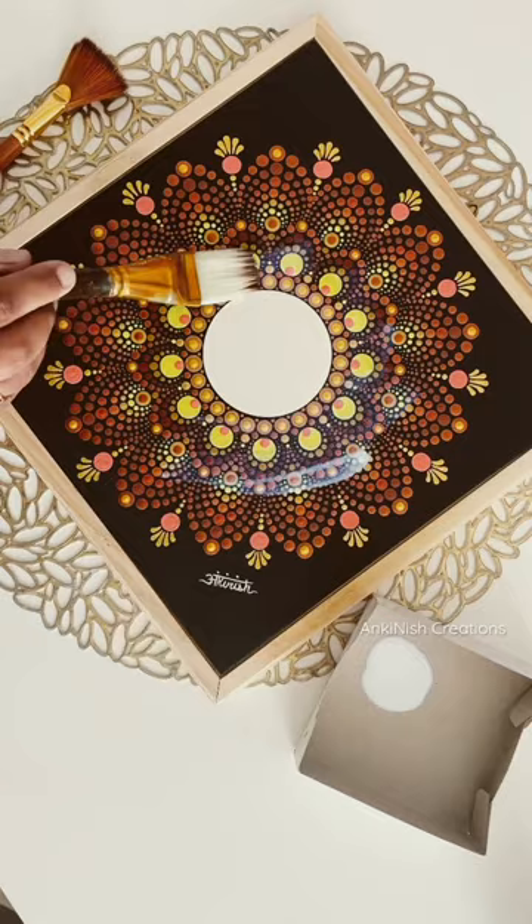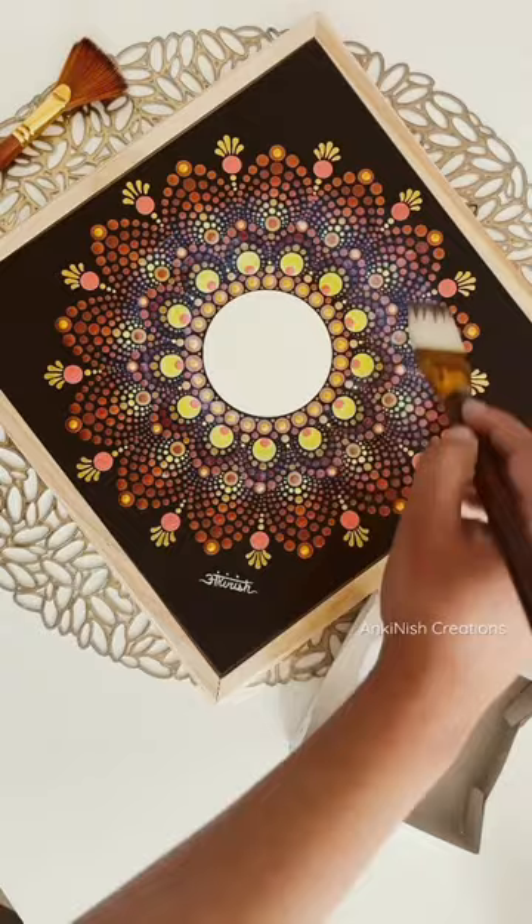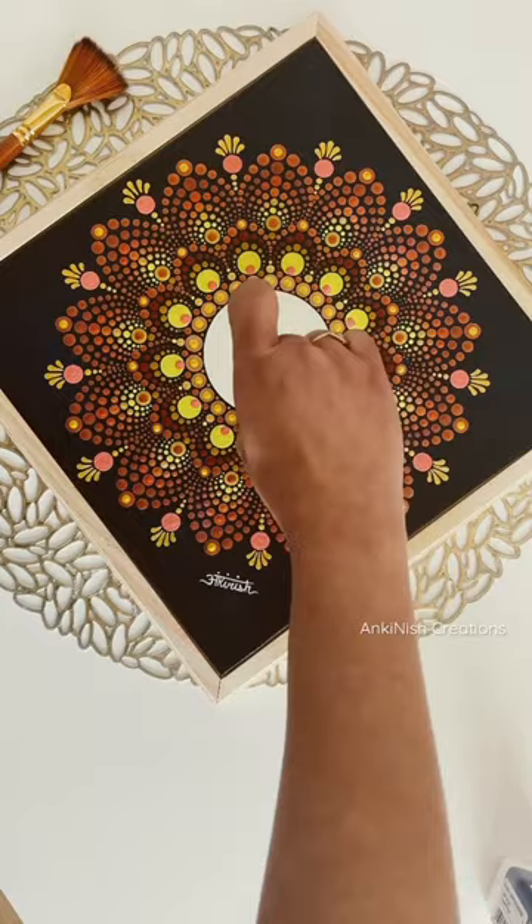I try to apply an even layer of varnish all over the artwork, and once I'm done varnishing I clean the mirror with a damp tissue in case there is any varnish on it — and it always happens no matter how carefully I do it.